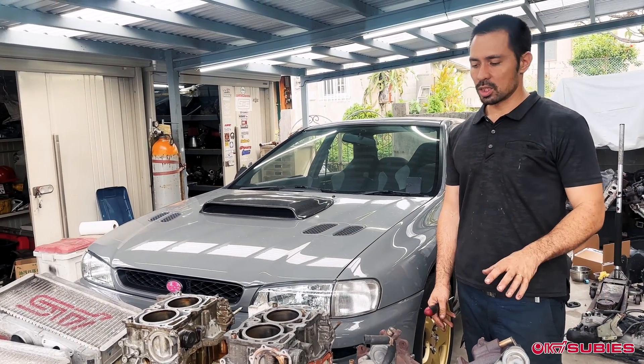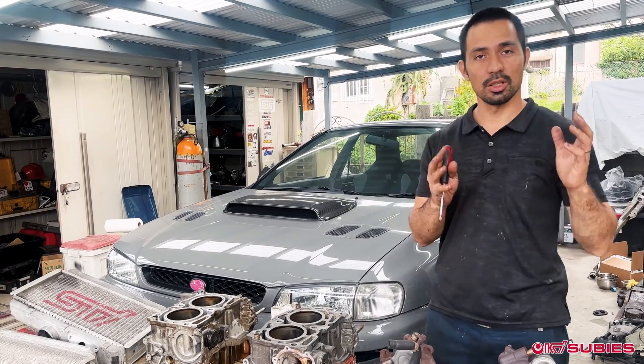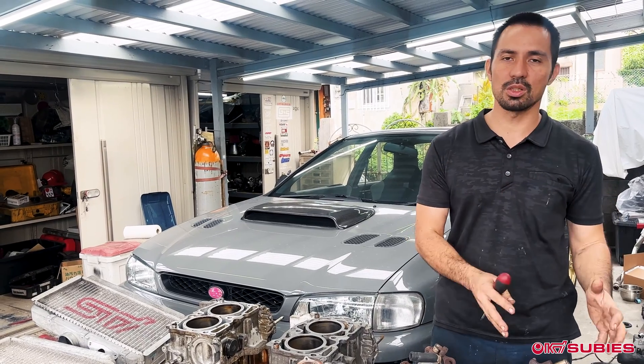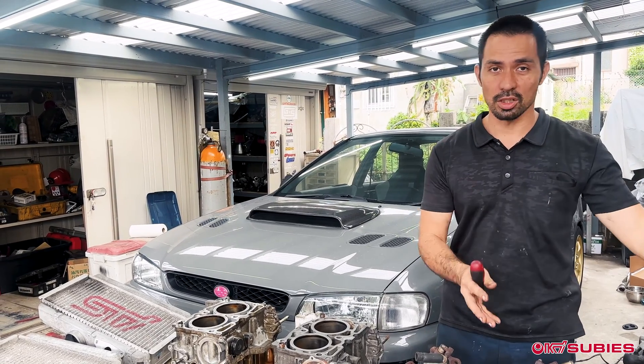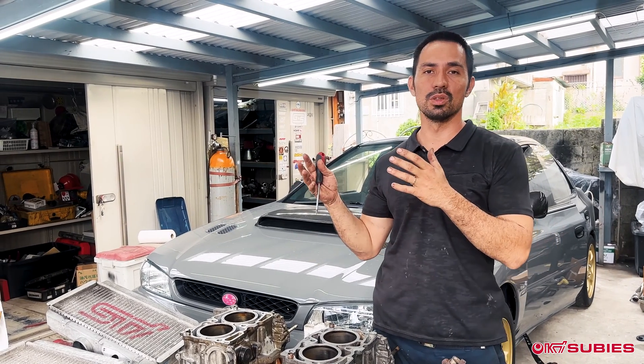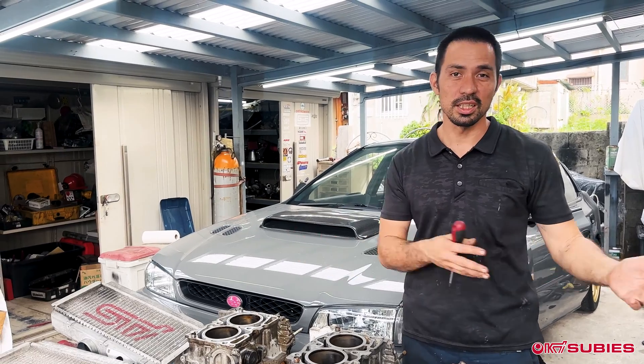When it comes to the heads, they're better flowing on version 7 and up, so the EJ207s have better flowing heads. They also rev to 8,000 RPM versus the EJ205s which rev to around seven to seven-and-a-half thousand — less than the EJ207s.